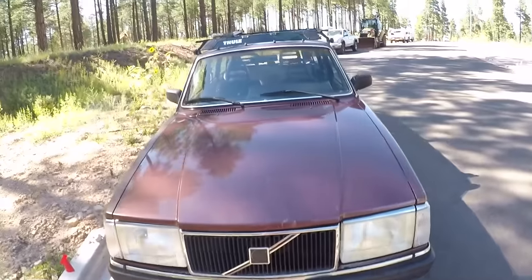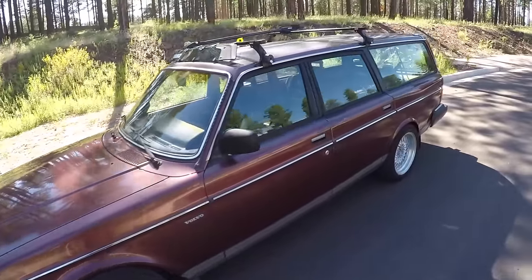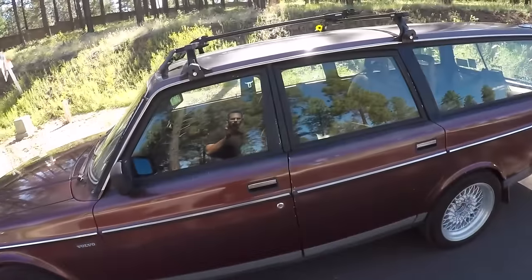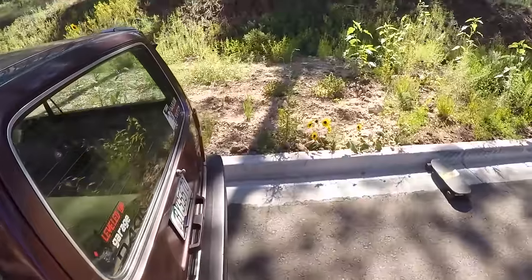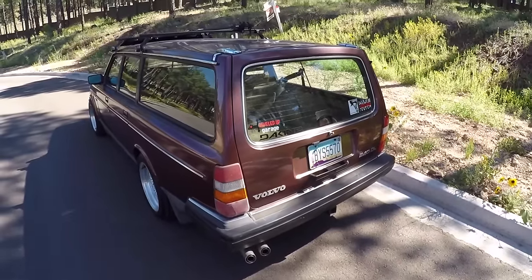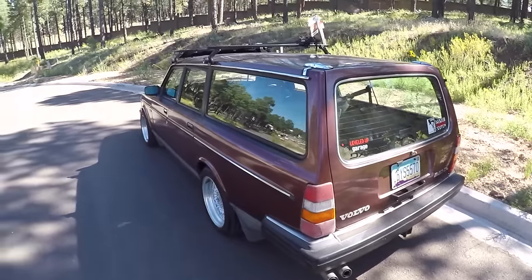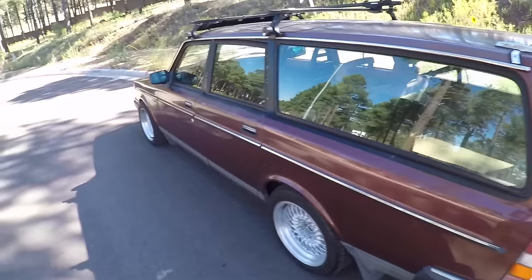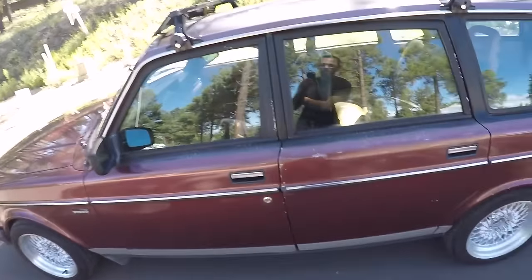I thought I'd do a quick video on why the Volvo 240 is actually a good enthusiast car. There are a few reasons that really stand out to me that make it a great car for daily use, as well as modifying, building, and doing whatever you want to do to it. There are also a couple of downsides, so we'll go over all of it.